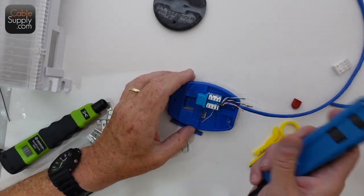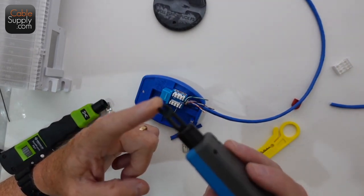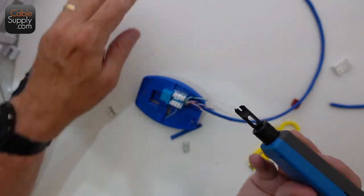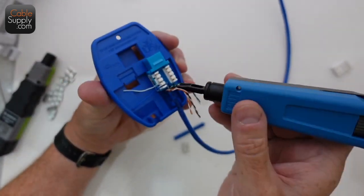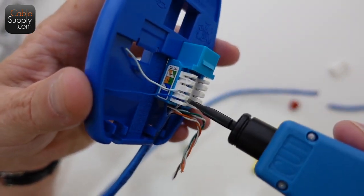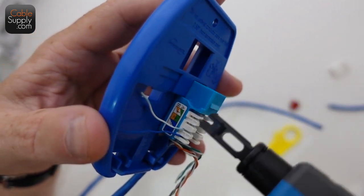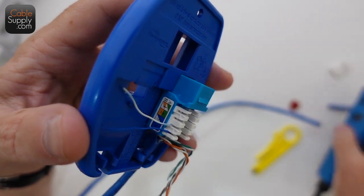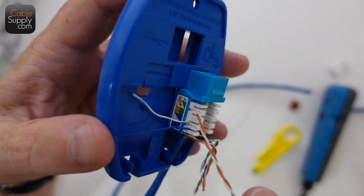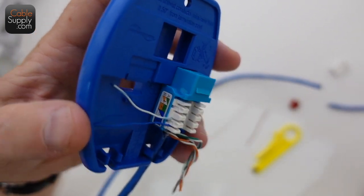Let's take a look at this — getting ready to punch it down. I'm going to use the cutting edge right here and slide it down. The cutting edge is on the outside, and you get that little shelf there on the outside. Let me point that out using this little piece of wire as a pointer — you got that little edge right here that the blade is going to go up against.